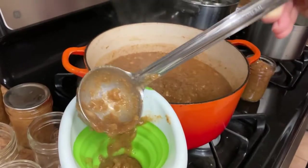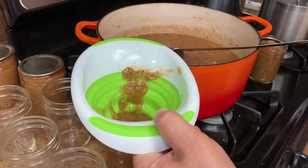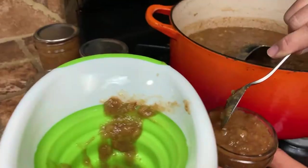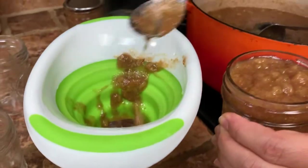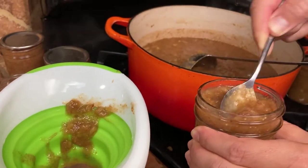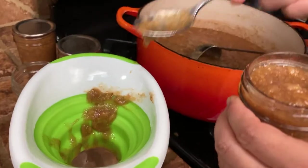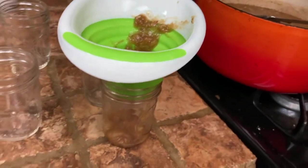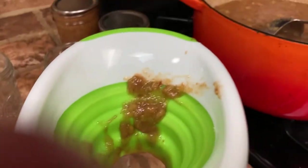Fill the jars to about a quarter inch from the top. You need to keep the edges clean. If you have a little too much you can adjust by removing some with the spoon. After a while you get the hang of it. You can also use a pre-measured ladle — that helps a lot if you're doing a large volume. Before applying the lid, wipe the edge to make sure there is no product left, as residue may prevent the lid from sealing well.